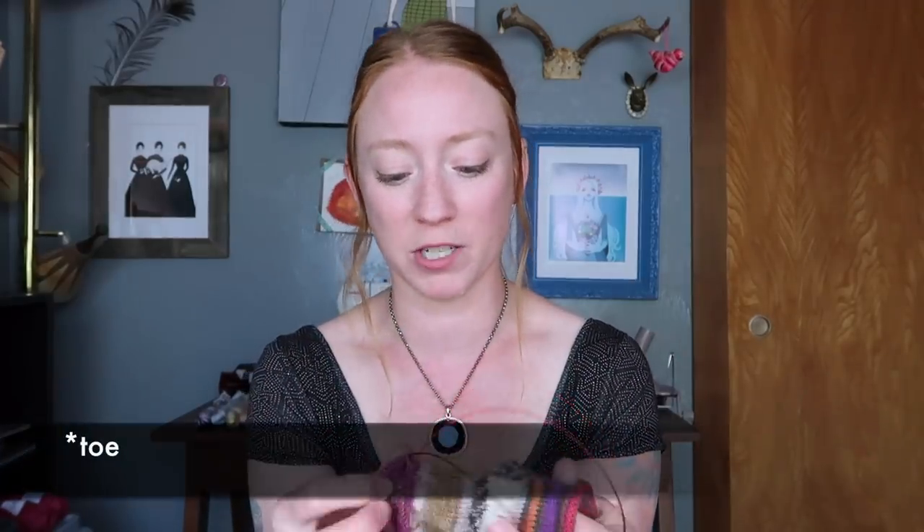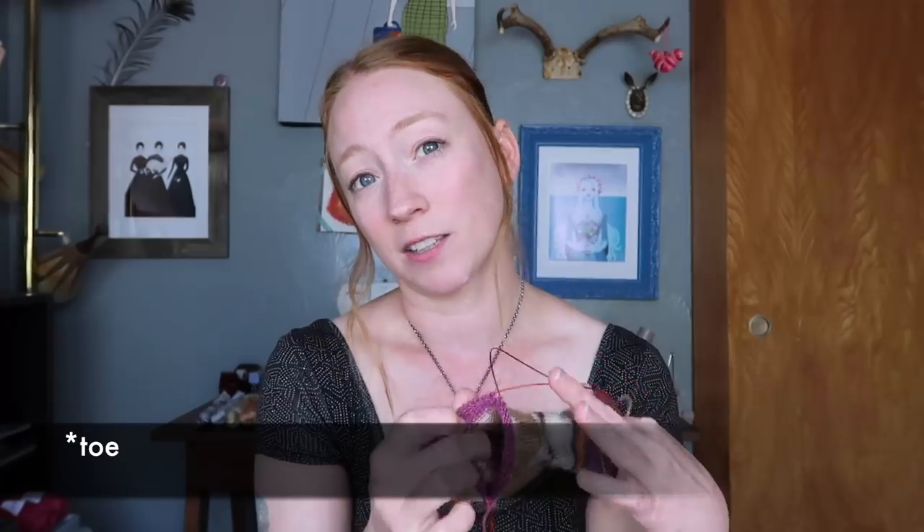I'm doing the 9-12 month size, which assumes about a four-and-a-half inch foot. I haven't actually tried them on her yet, which is why I'm hesitant to start the heel — I want to make sure I get the foot length right. But they're coming along and I really enjoy working with this type of sock yarn.